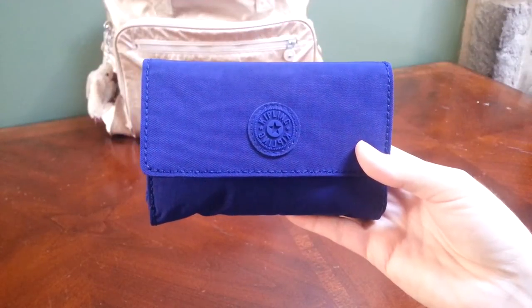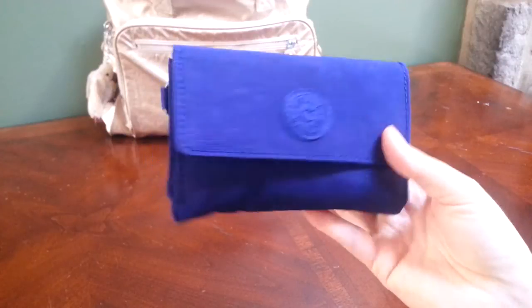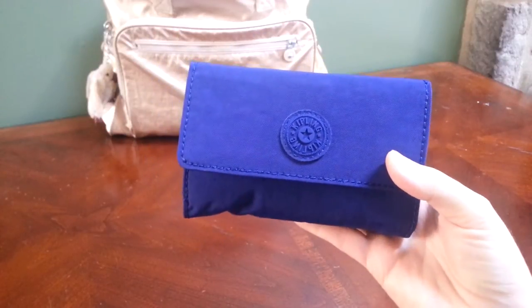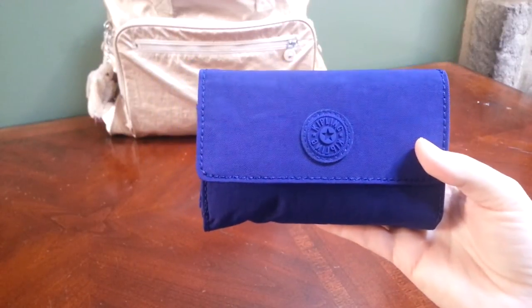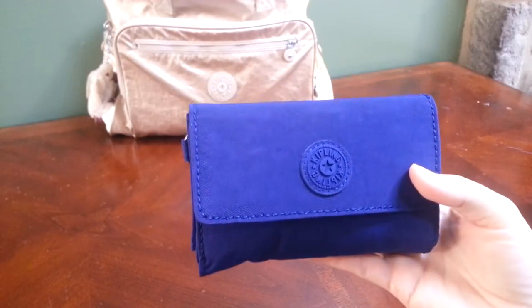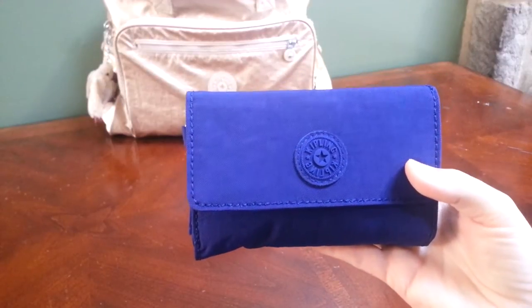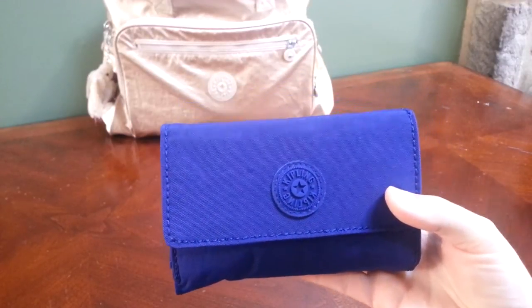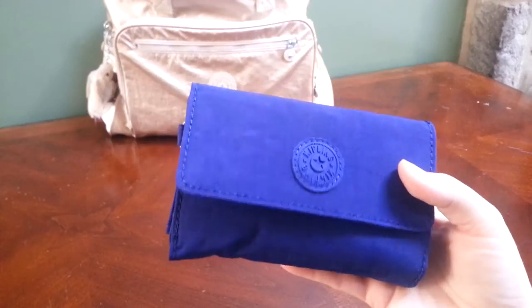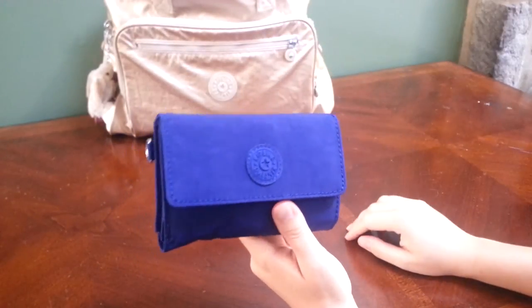Hello and welcome to my review of the Kipling Pixie Wallet. My wallet is in the color Flash Blue. If you watched my video on the Kipling Alana, you knew that I had just ordered this wallet to replace a regular Target wallet that was a little too bulky for me. I wanted something smaller that would fit easily in the front zip pocket of my baby bag.